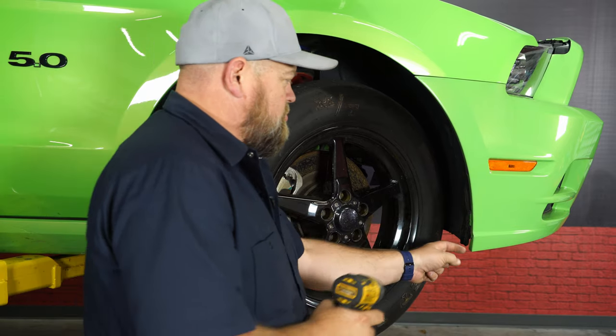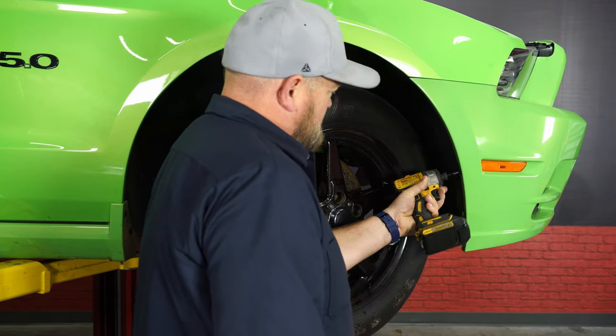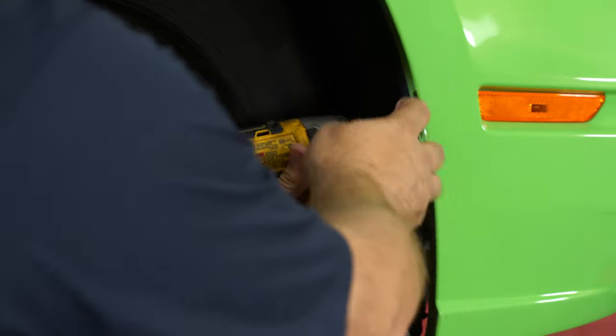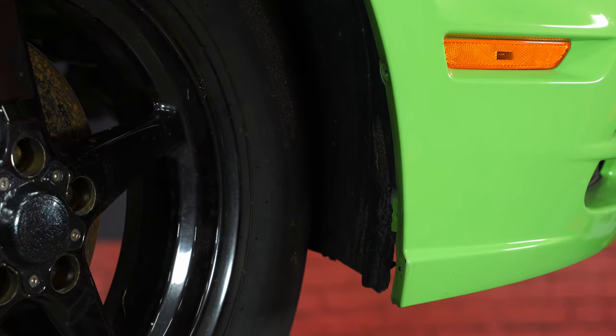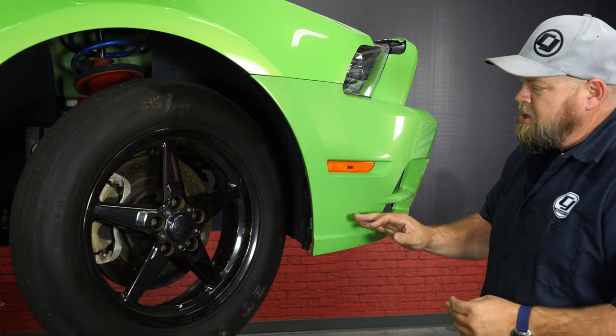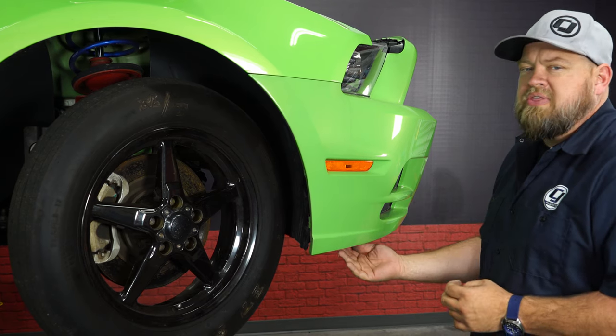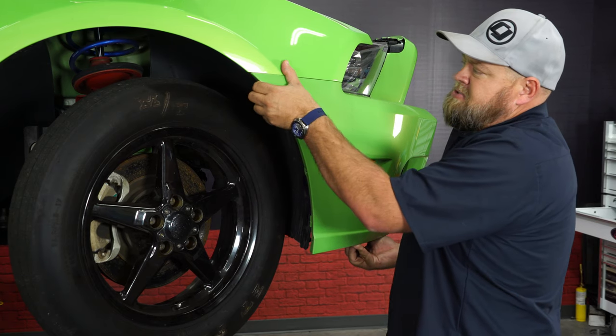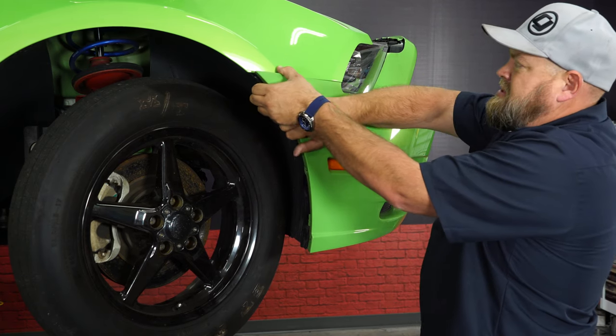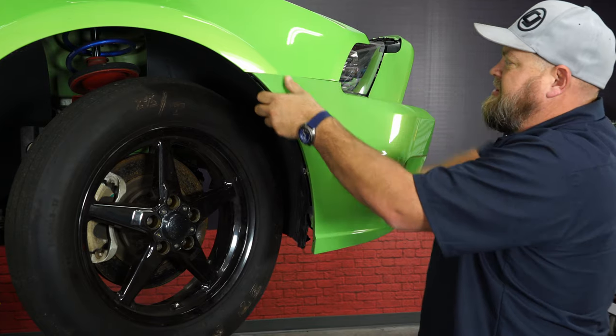Now you want to remove the screws here in the wheel well area — normally there would be three, but again, due to the history of our car, we're missing a couple. Now once the wheel well screws are removed, you want to go underneath and unbolt the belly pan — again missing from our car — then come up and basically pull the bumper and separate it from the fender.